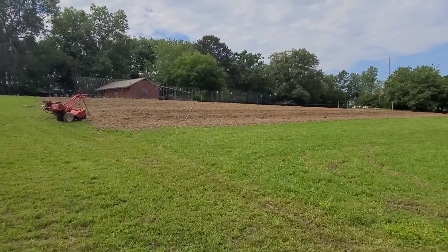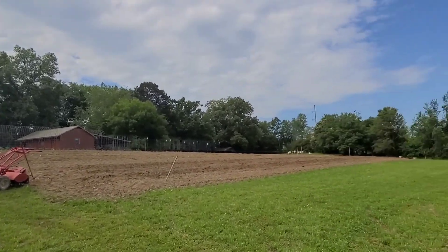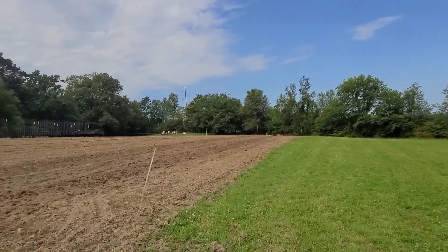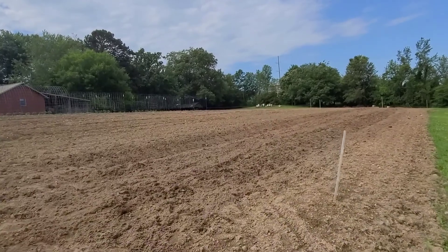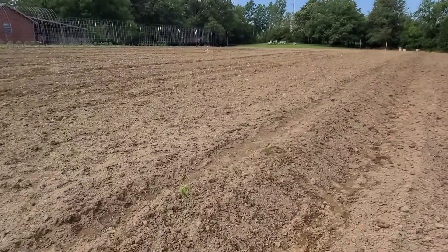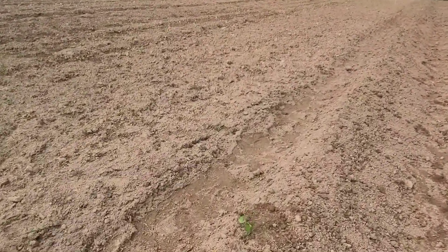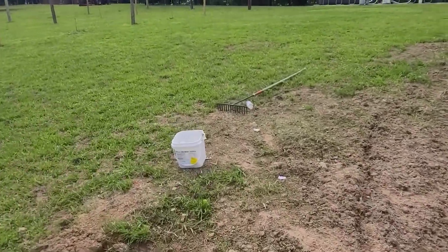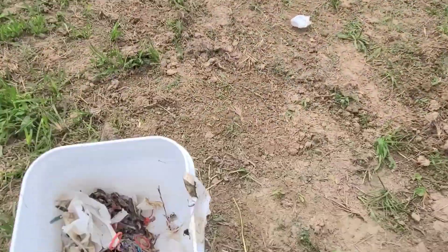We've finally got all the sweet potatoes planted — about 150 to 175 feet total. In the video with my dad planting, it showed you we're just pretty much digging a hole with a stick. You poke the stick in there, then stick the sweet potato slip in, and you can tell how the dirt gets packed in. It's a simple process. Let me find something around here to demonstrate with.